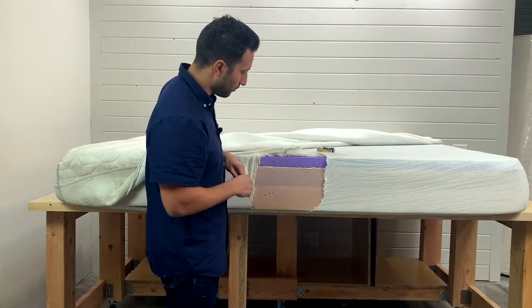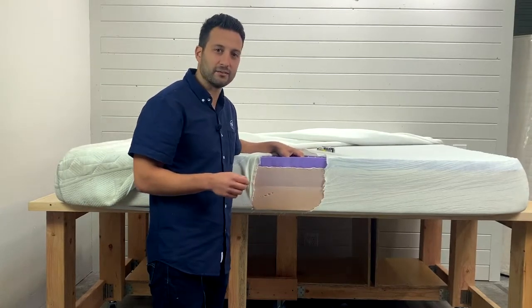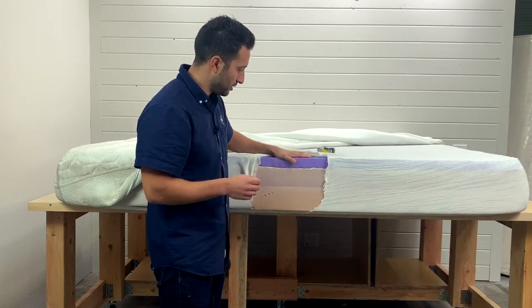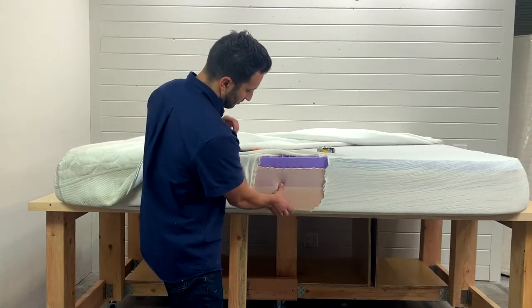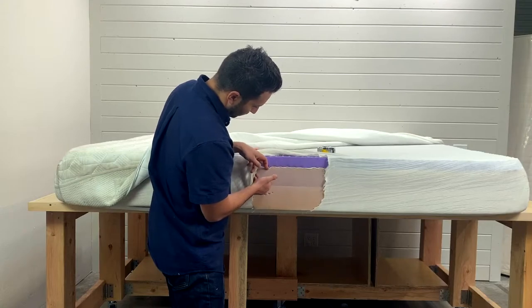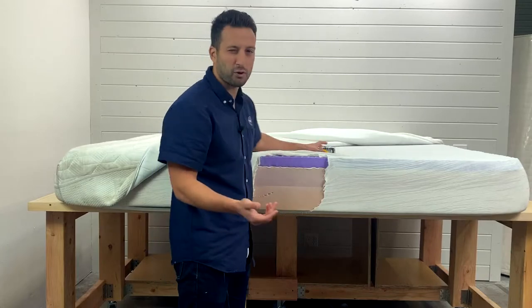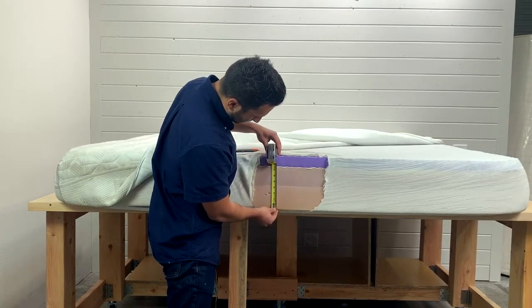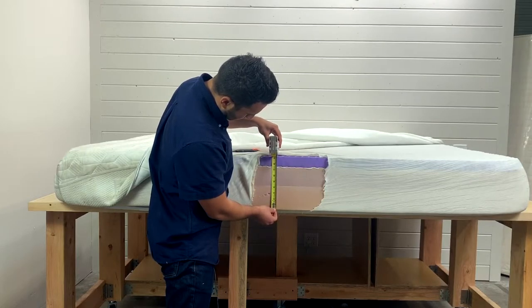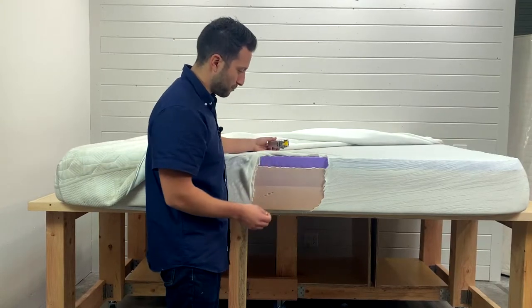So this is the Purple mattress, and you can already see the polymer — what they're famous for — right off the bat. But let's focus first on the support layer, which is this bottom layer with a little bit of the transitional foam above it. The bottom layer is about four inches, and the middle one is about three and a half inches of support — and it's just traditional polyurethane foam. Of course, they have a purple tint to it to match the branding.